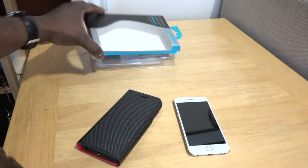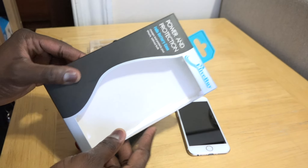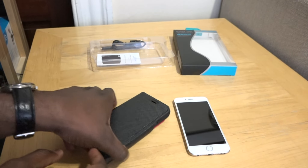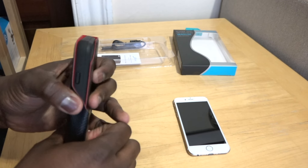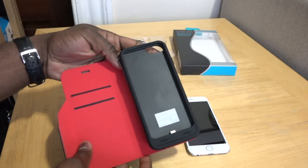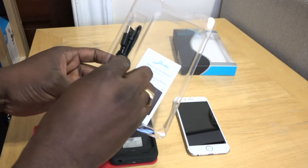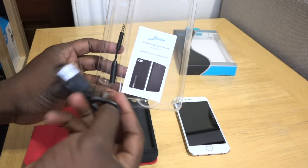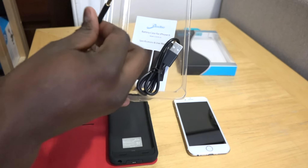Hey guys, Thunder E here, and welcome to our review of the eLive by Folio magnetic clip leather portable charging case for the iPhone 6. This is a folio clip case, so it has a folio magnetic clip. It also has places for business cards, comes with a micro USB cable, as well as a headphone adapter jack.